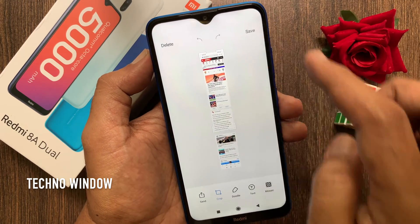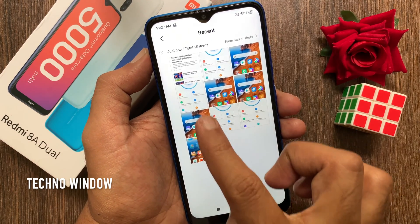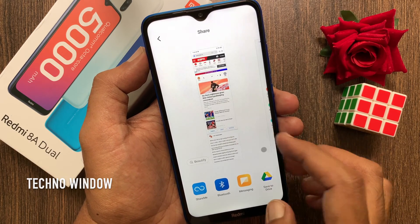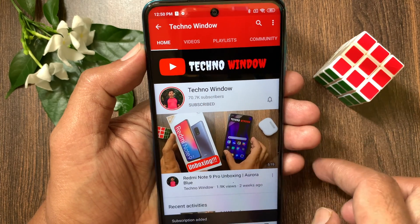From the gallery you can check all your taken screenshots. So these are the steps to take a screenshot on Redmi 8A Dual. Hope this video helped you. Please subscribe to my channel by tapping the subscribe button, and tap the bell icon to receive notifications about all new videos.